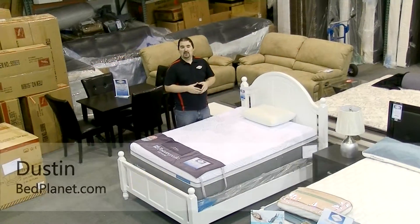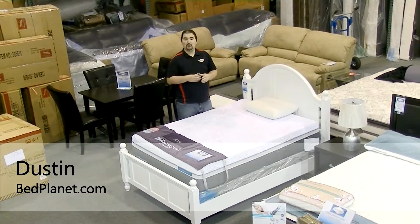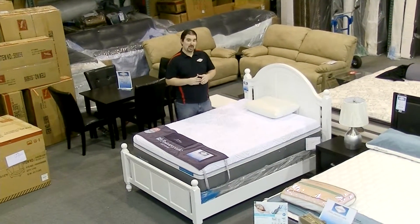Hi there, I'm Dustin with bedplanet.com and today we're in our warehouse to tell you a little bit more about the Hybrid Premier Gold Ultra Plush mattress.